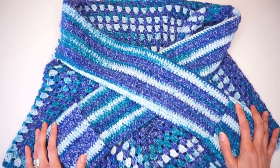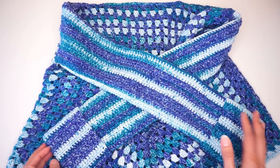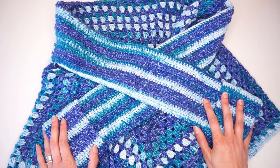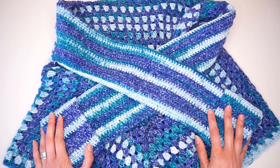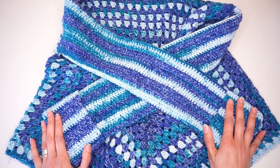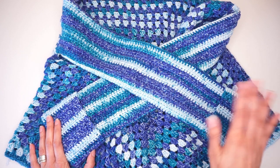So our top is done. I hope you enjoyed this tutorial and found it useful. If you did, please give this video a thumbs up and feel free to share it with your friends. If you are not yet subscribed to my channel, then please hit the subscribe button for many more tutorials, yarn reviews, and a lot of yarny chat. Thank you all very much for watching and I will see you next time. Bye!